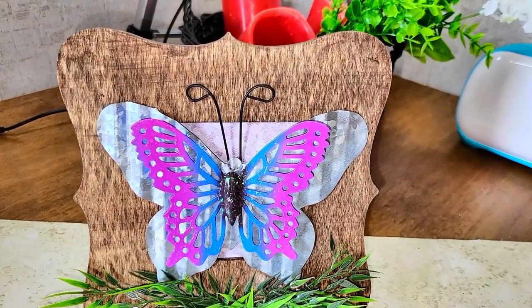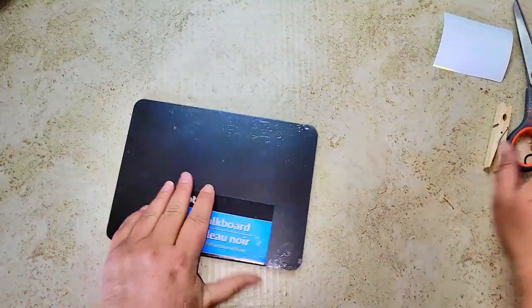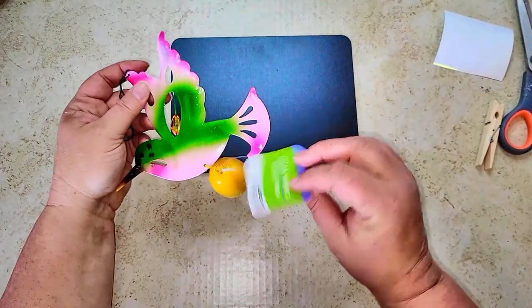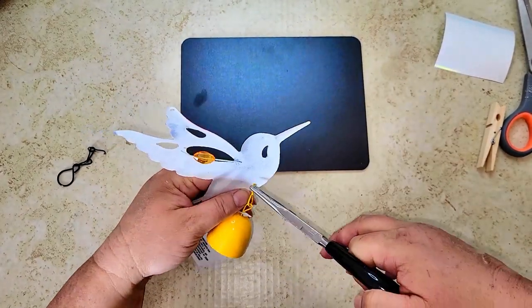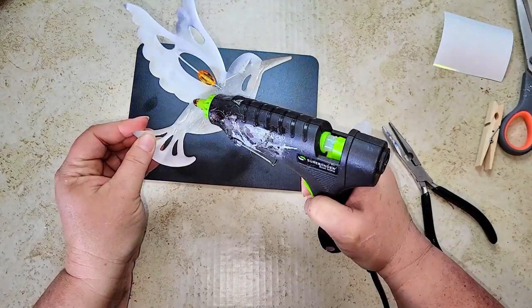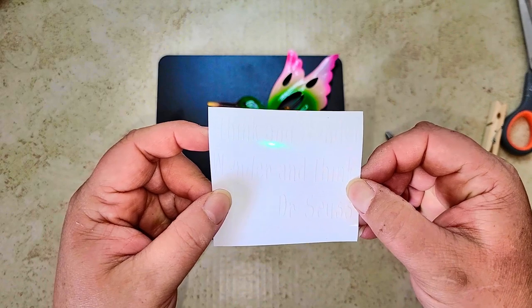For this project you're going to need one of these chalkboards from the Dollar Tree by Jot, and this little hummingbird wind chime also from the Dollar Tree. I'm going to take the chain and bell off the hummingbird and then glue it onto our chalkboard using super glue and hot glue.